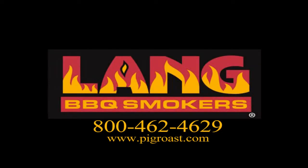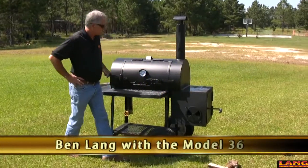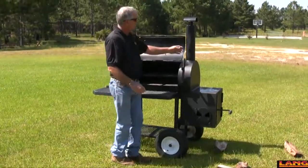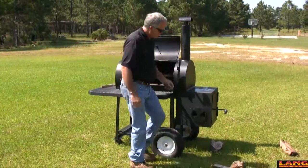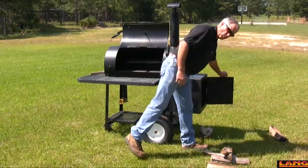We're cooking on a land. To set it up and fire it up, first thing you do is open the door on the cooker. Open the damper in the smokestack. Open all the pinwheel dampers. Open the firebox damper door.